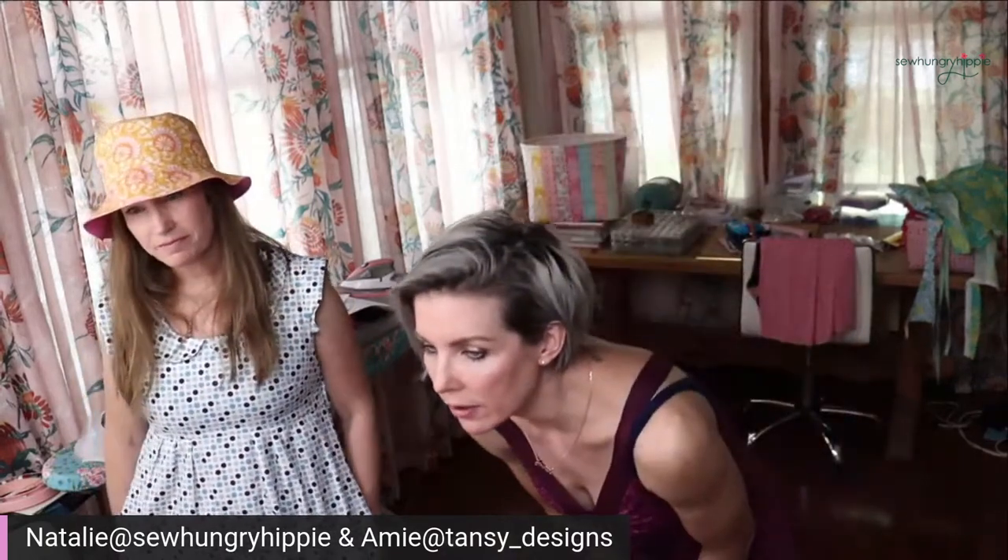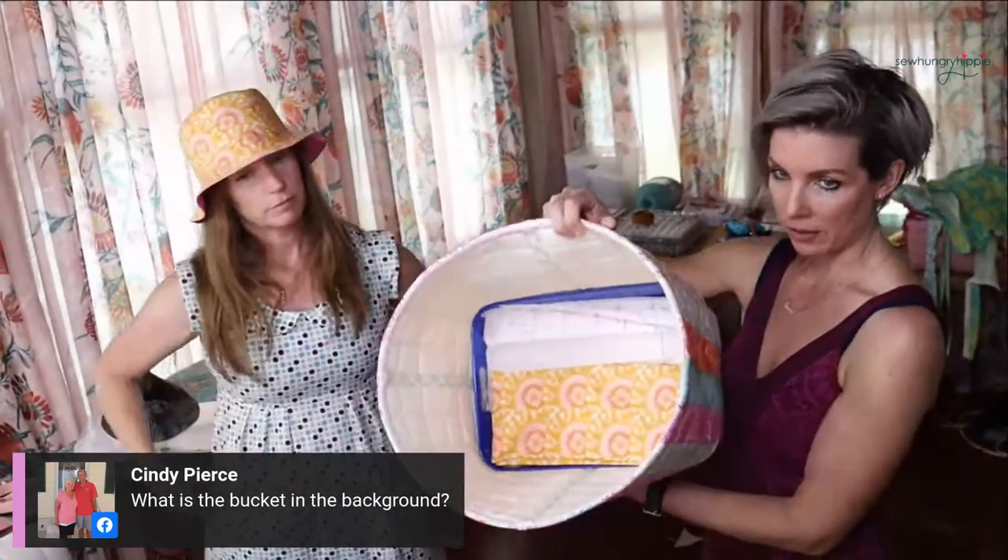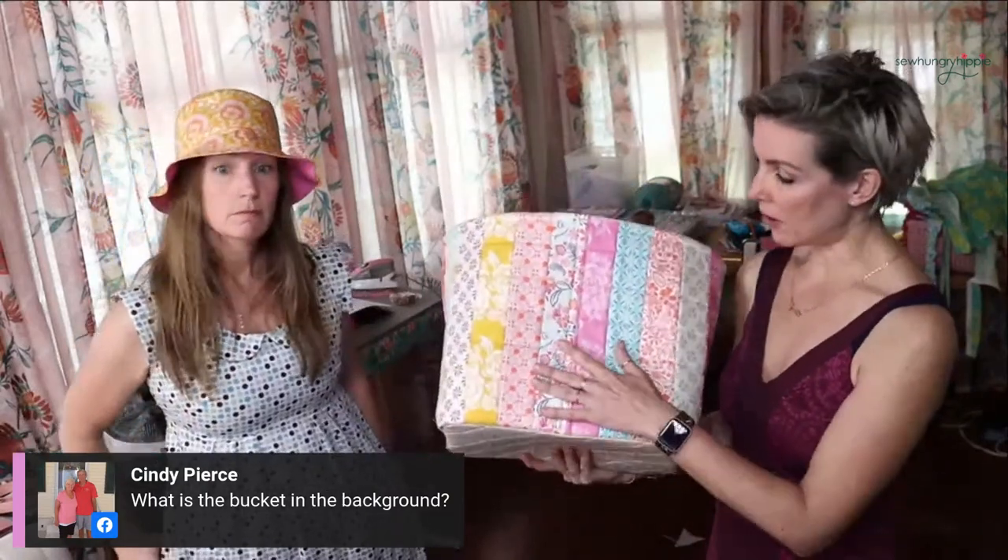Does anyone have any questions we could answer? Someone asks about the bucket in the background - that's a possible pattern Amy is thinking of writing. It's just foam interfacing, made from a leftover jelly roll pack. It's super sturdy. She's thinking of putting handles on it to make it more of a farmer's market tote. It's very cute and she put a little basket in the bottom.